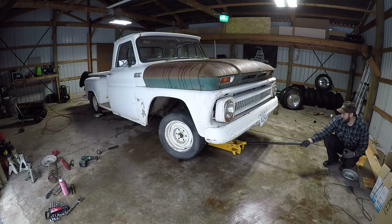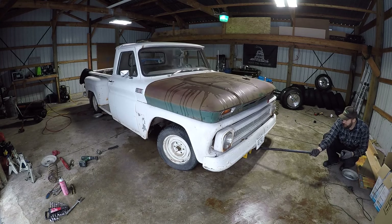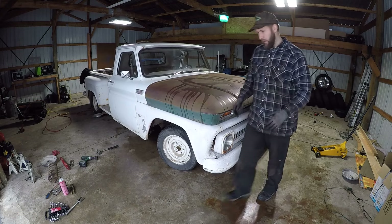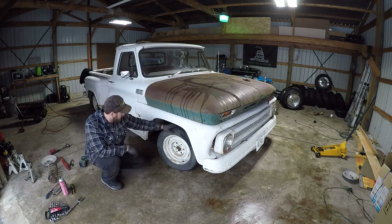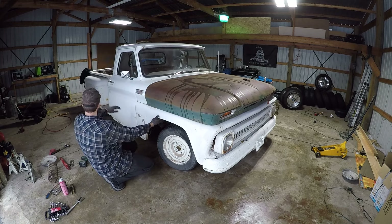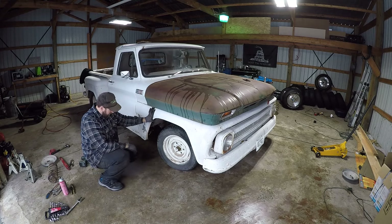Let's see what it looks like. I think that looks pretty good — definitely a noticeable difference compared to before. It's actually sitting pretty perfect right now. I don't even know if I should mess with the rear.